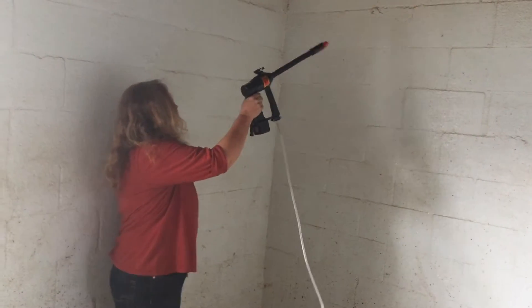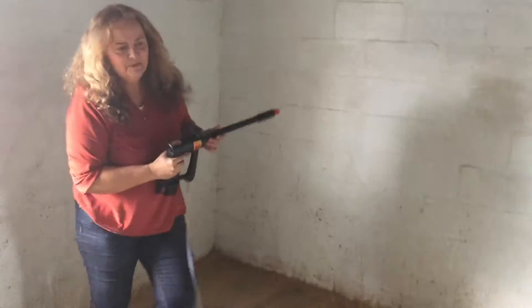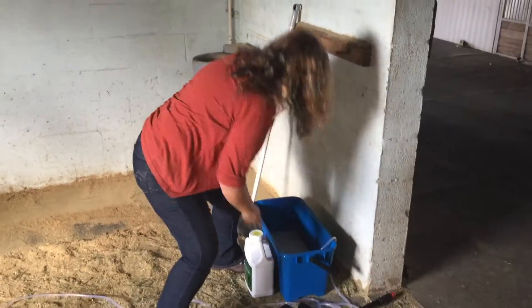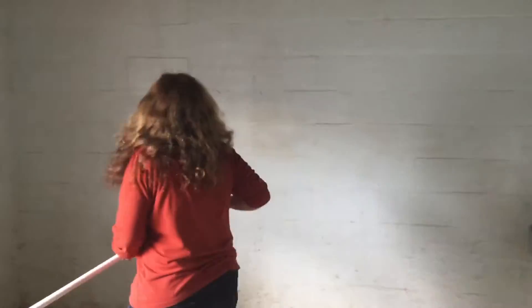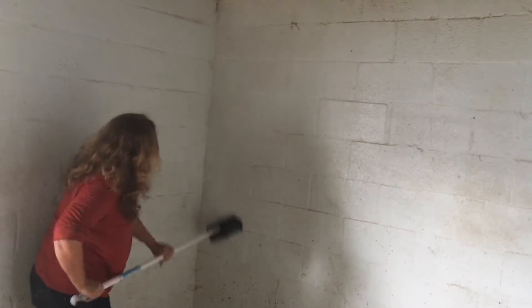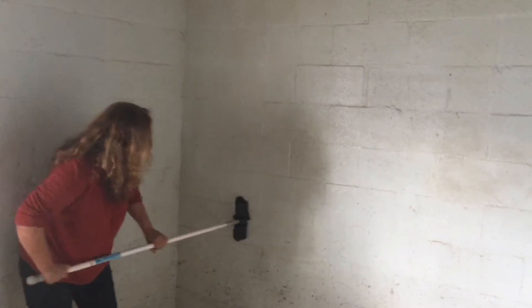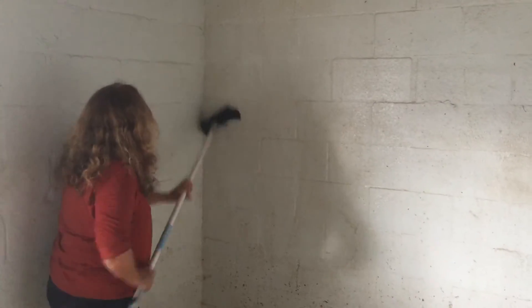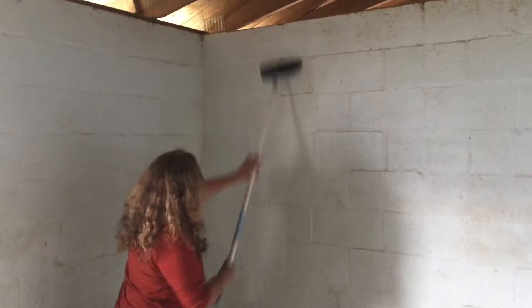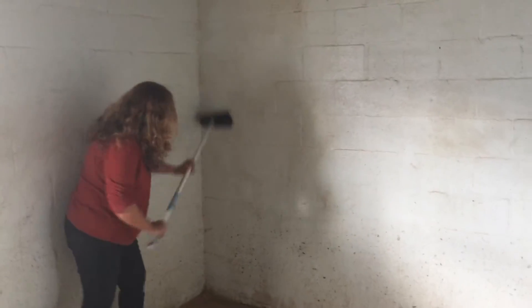I can get the wall with a nice even coverage with the water and the Symbiont, then go ahead and stop. Because it's electric I'm not going to put the nozzle in the water — I'm just going to set it down here. I grab my brush and put a little muscle into it, just to loosen it up. It's already nice and wet, setting up a nice foam. I just do one little section at a time.